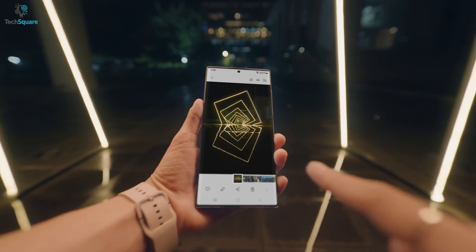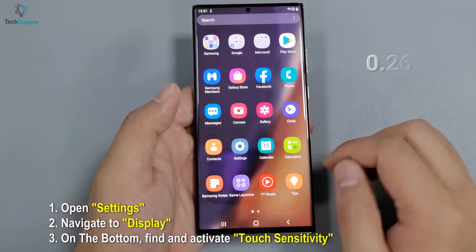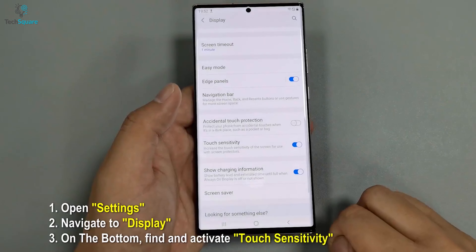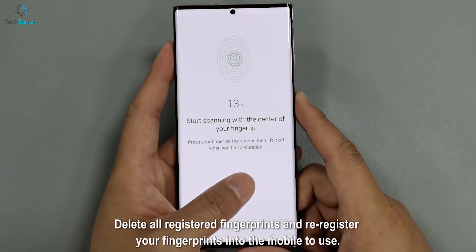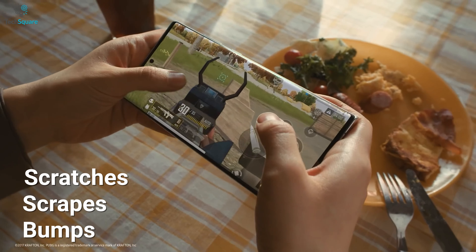Protect your S22 Ultra's beautiful AMOLED screen from scratches and drop shock with an AACL screen protector, which offers smooth touch and sensitivity. This 0.26mm screen protector is ultra-thin to give you responsive touch and flawless experience like the original screen. It's also strong enough to provide protection from scratches, scrapes, and bumps, all thanks to its 9H hardness rating.